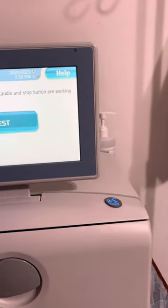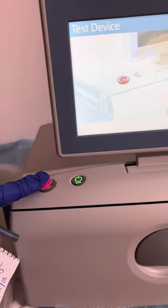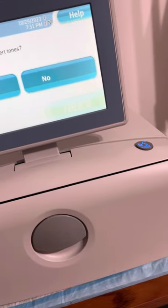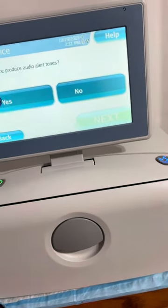So this is how we start for dialysis, peritoneal dialysis. You have to test the machine if it's working or not.